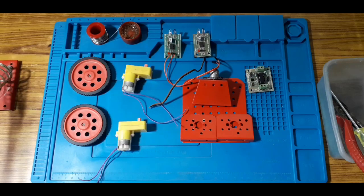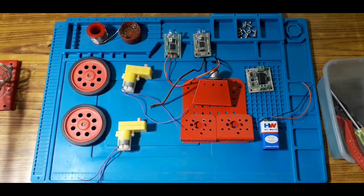We can use a motor driver. We have a chassis wheel, nuts and bolts, and a power source. That's a 9-volt power supply.